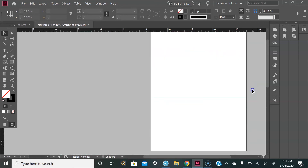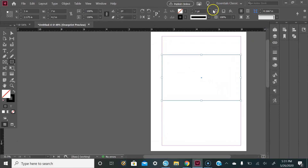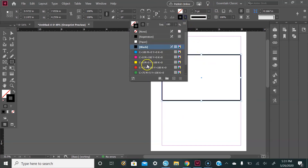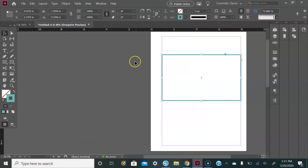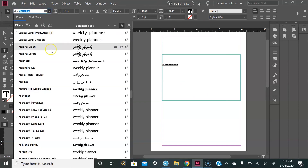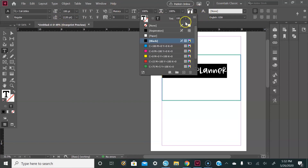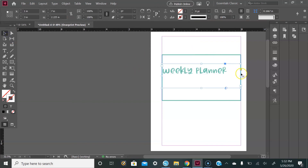Now go up to the cover page and tackle that. Go to the Rectangle tool, drag and drop your box, change the weight to about five, and change the color. From there, add text that says 'Weekly Planner'. Select it, change the font to Kali Littles as well, set the font size to 100, and change the color. Then just line it up.